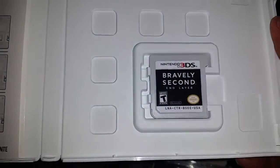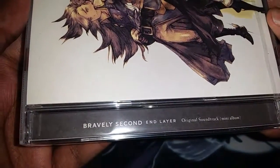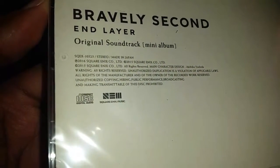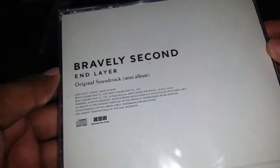And there we have it — there is the game itself. Next we have the soundtrack. It says it's the original soundtrack mini album, so it doesn't really show the tracks. I really didn't want to open this right now. I don't know if I'm going to open it — I want to keep something in its true form.